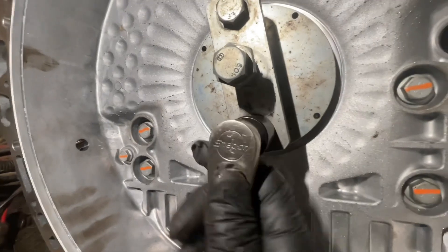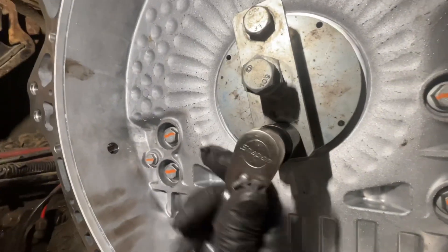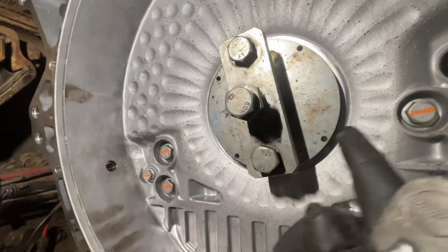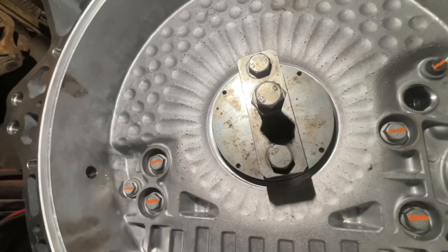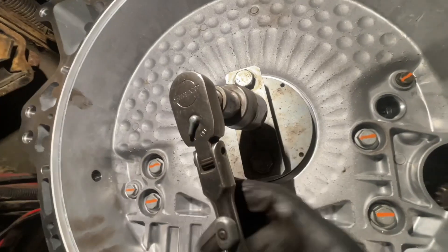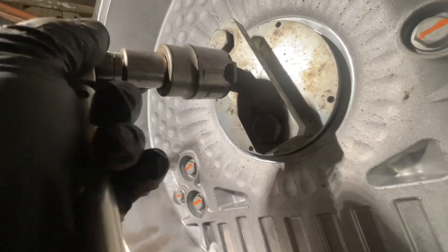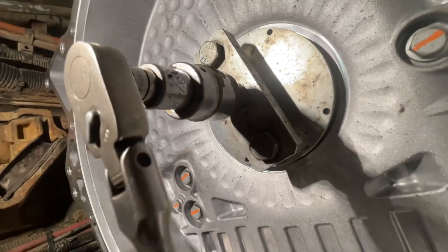Once you have the tool in place, torque down the mounting bolts. It's important to back this off so that you don't inadvertently start pushing on that seal until you're ready. Once your seal installer tool is bottomed out onto the crank, then you can gently start to apply pressure and get the seal installed.